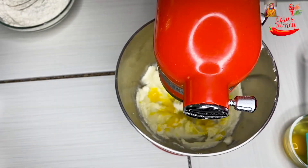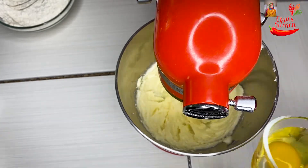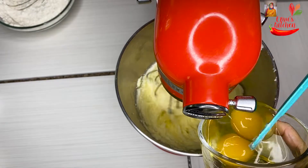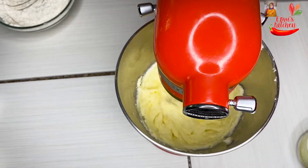I am going to blend it. I am going to use the hand mixer and the whisk. I am going to use the kitchen aid for the processor.